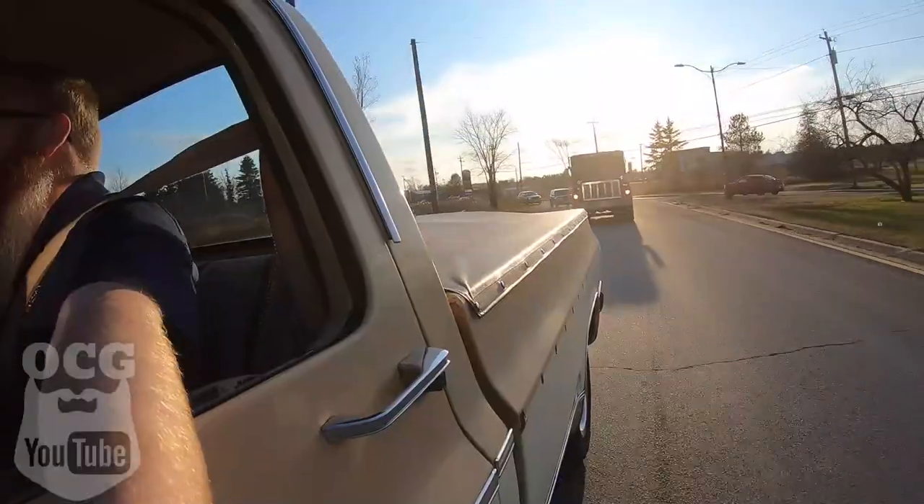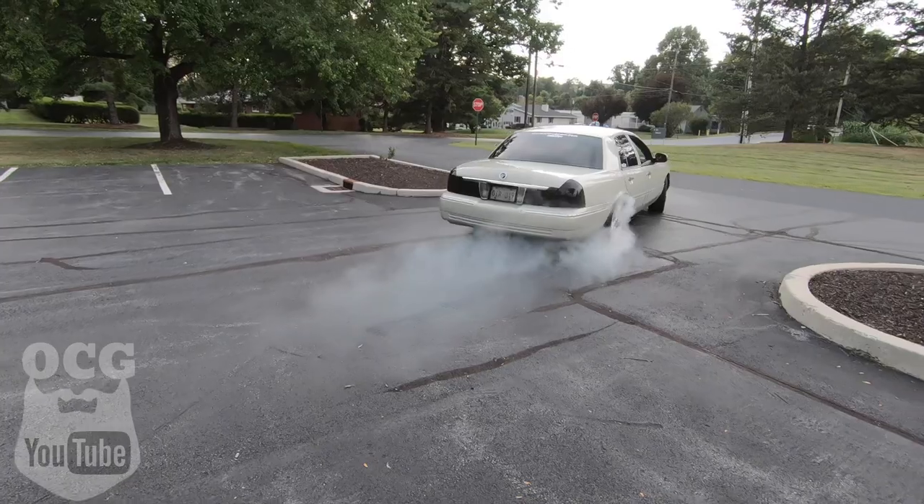If you are a true blue hot rodder at heart, today you're not going to want to miss this episode, because we're turning Dale into a shop truck with some pinstripe. So let's get out to the shop and get it done. Dale is sitting up on jack stands because I wanted to get it up a little bit higher for Paul. Paul says the higher up it is the easier it will be for him to work on — he's not a young man anymore, so he wants every advantage possible.